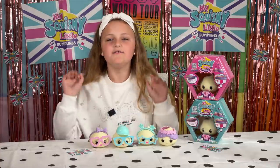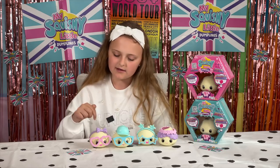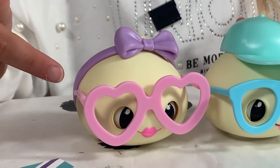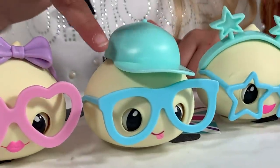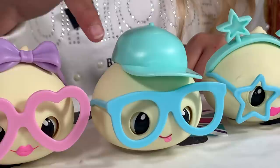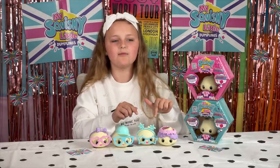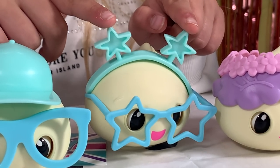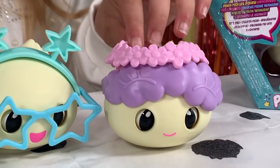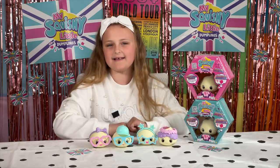Each adorable little dumpling comes with two accessories. D comes with a cute headband and some funky hot glasses. Dot comes with a swaggy cap and some normal blue glasses, and Dip has a star power going on with his adorable star headband and glasses. Finally, Dough has a really adorable flower crown and a sleep mask.